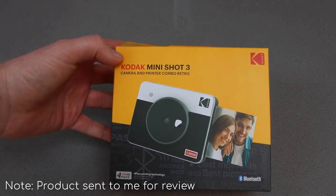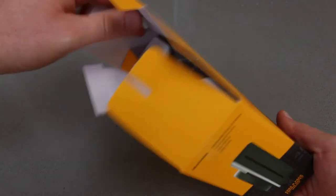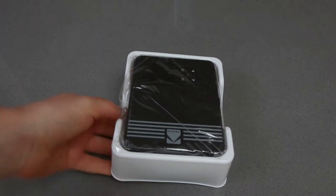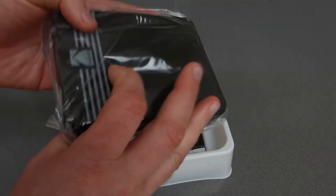Hello, this is a very quick look at the Kodak MiniShot 3. This is both a camera and a printer all in one. It's kindly been sent to me for review.